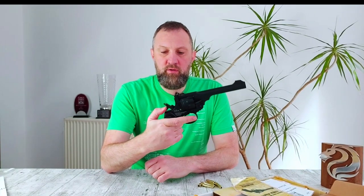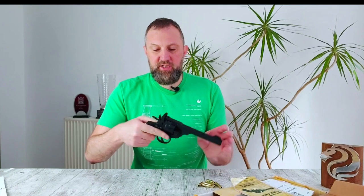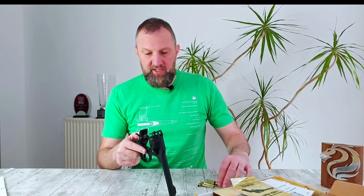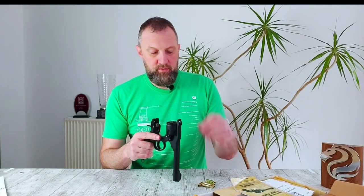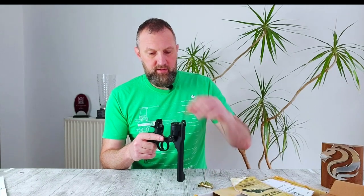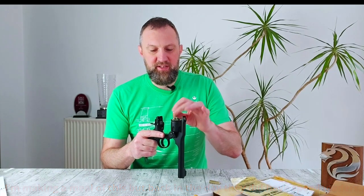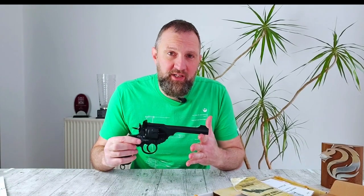You've got either single or double action, and to open it, the rear sight mount releases the top brake. You can then insert your cartridges — I've got to say I love the sound of this. It's so evocative as a pistol. So what we're going to do now is take this gun down the range, pop it over the chronograph and see how it matches up with what would have been the original 620 feet per second.